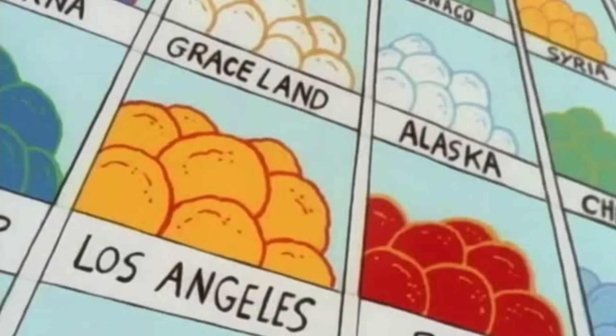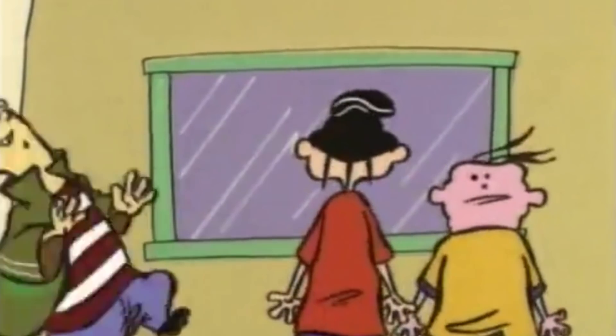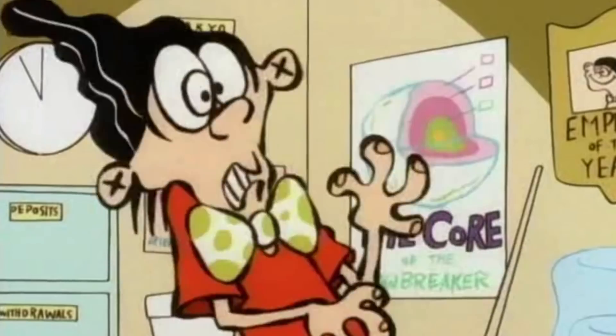Every kid in the cul-de-sac is trying to get at these Jawbreakers. Ed, Ed, and Eddie are always on the hunt for these gigantic and delicious hard candies. In fact, it's the main reason the trio performs their elaborate scams, to even afford them.